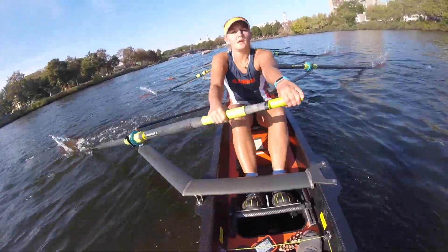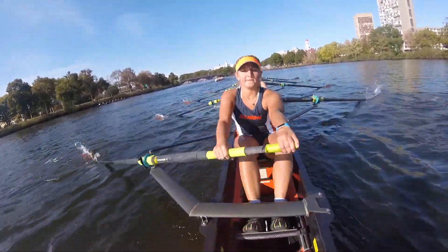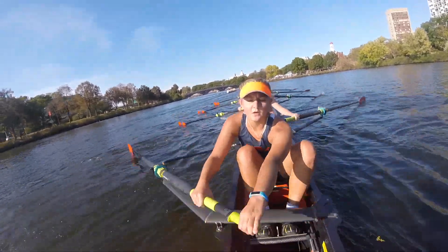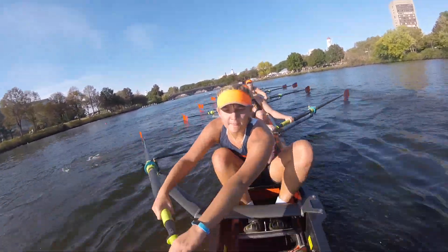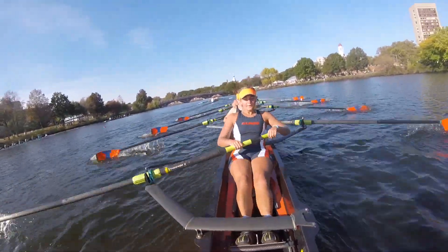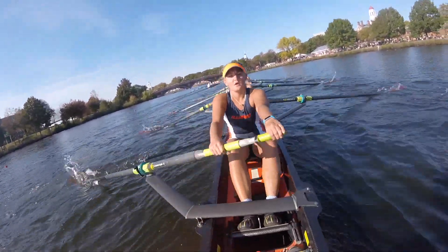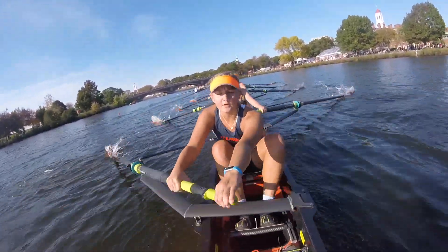That means we have about a mile and a half left. Let's power together. We're closing in on this boat right here. Every stroke — we're going. Hard finish. They're getting frantic. We're in control. And we're going. Lengthen it up on this one — nice long strokes. Powerful and long. We're bow on stern. We're going to stay like this through Weeks — once we get through Weeks we're popping.